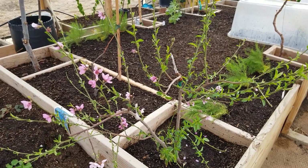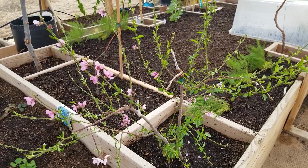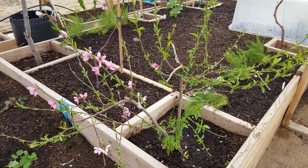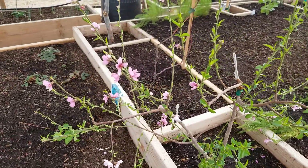Hello everybody and welcome back to G Bear's Off-Grid Ways, a homestead in the desert. Here we are on March 7th, 2021, standing in front of my little peach tree full of blossoms.